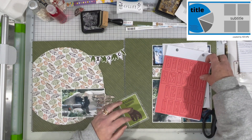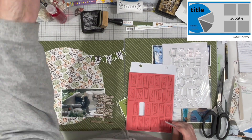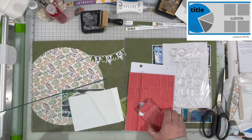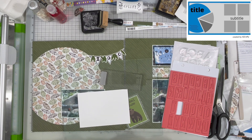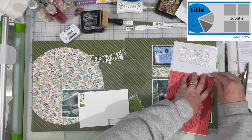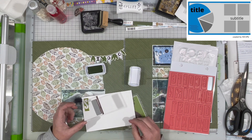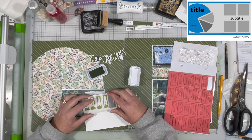I pulled out these Dina Wakeley stamps to do my title — Santa Barbara Zoo. I really liked that little flag banner that says Zoo on it, so I'm going to use that. This is actually the first or maybe second time I've used these stamps. I like that they're big and bold and really easy to cut because you don't have to fussy cut anything. It stamps the space around the letter and leaves the letter as the negative space, so you just have to cut a rectangle. They are called Block Alphas by Dina Wakeley.